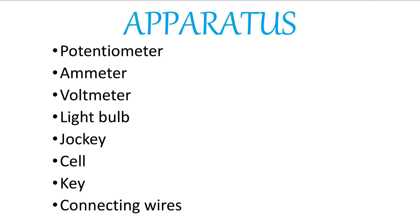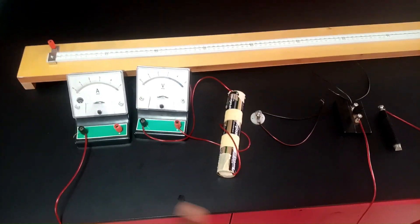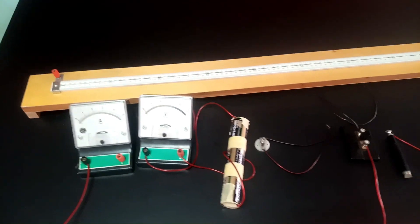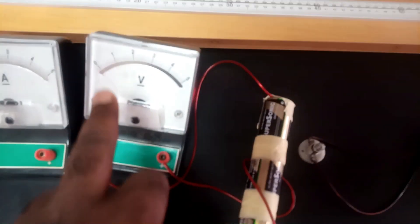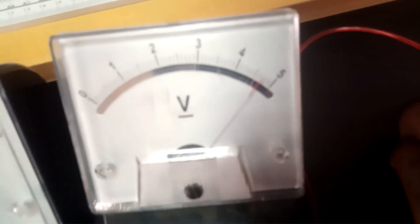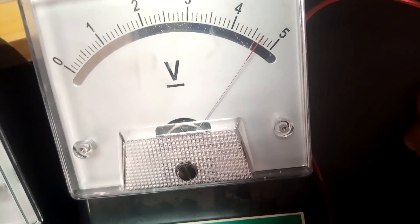The first instruction is that we should find the EMF of the battery we are using for this experiment. To achieve that, we are going to connect the battery straight to the terminals of the voltmeter and then measure out the EMF of the battery, which we have already connected, as you can see. Reading at eye level, the EMF is at 4.7.